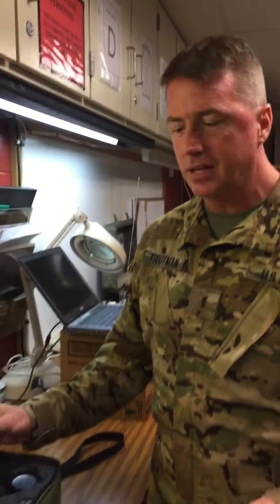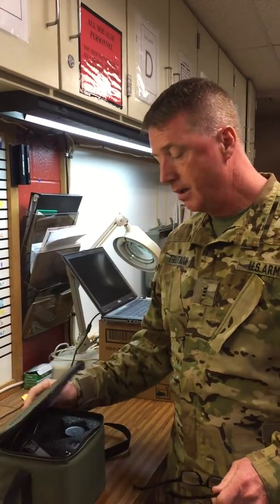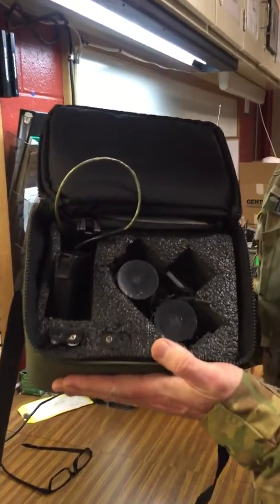W3 Troutman again with the training video from AASF number two on how to properly put your goggles away. First I'm going to show you an improper pack — this is what we had the other day.